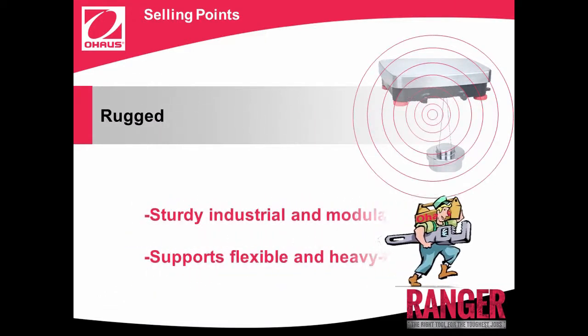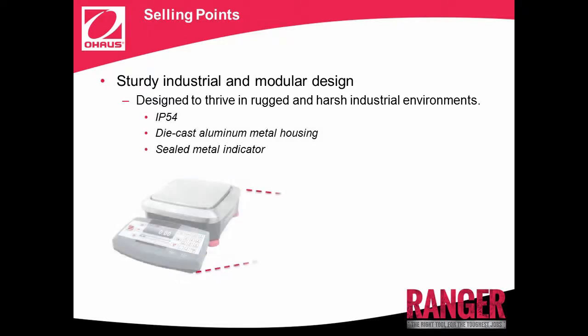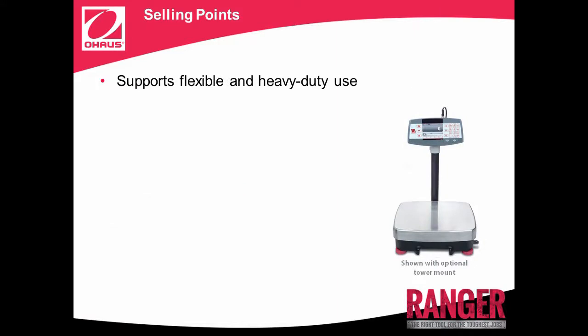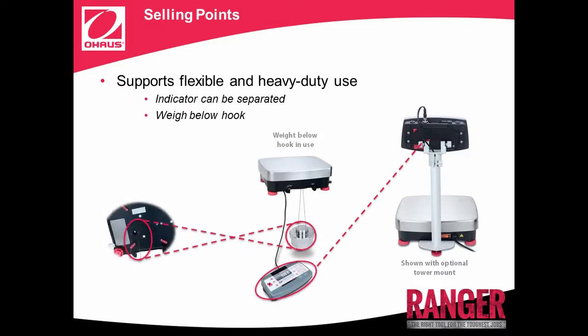Rugged, with a sturdy industrial and modular design that supports flexible and heavy-duty use. Need a scale that can hold up even in the toughest conditions? Ranger 7000 has an IP54 die-cast sealed metal indicator housing, ensuring its accurate and long-term operation in even the most demanding industrial environments. The indicator can be separated from the platform and mounted to the wall or bench with the optional mounting kit accessory, allowing you to customize the placement of your scale based on the size and setup of your workstation. Additionally, a Weigh Below hook offers the functionality to perform specific gravity tests or weigh items that cannot be easily placed on the weighing platform.